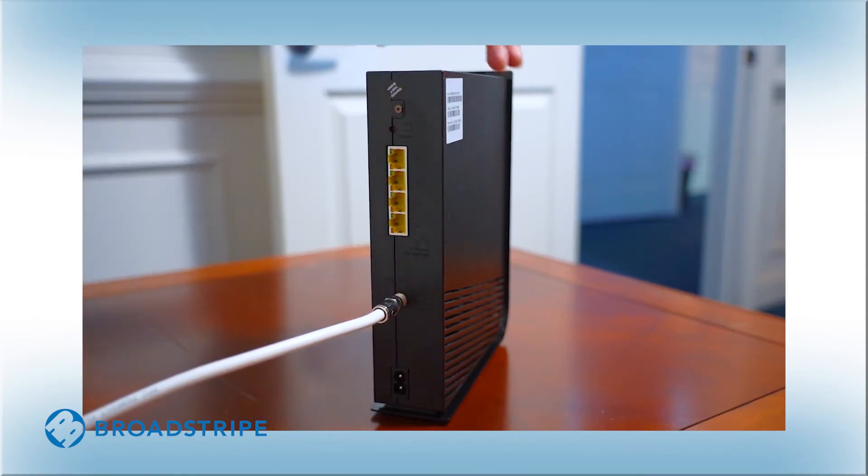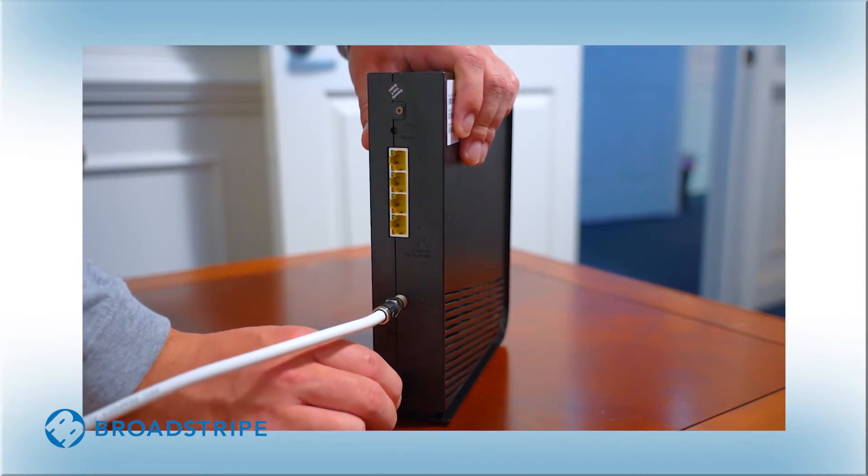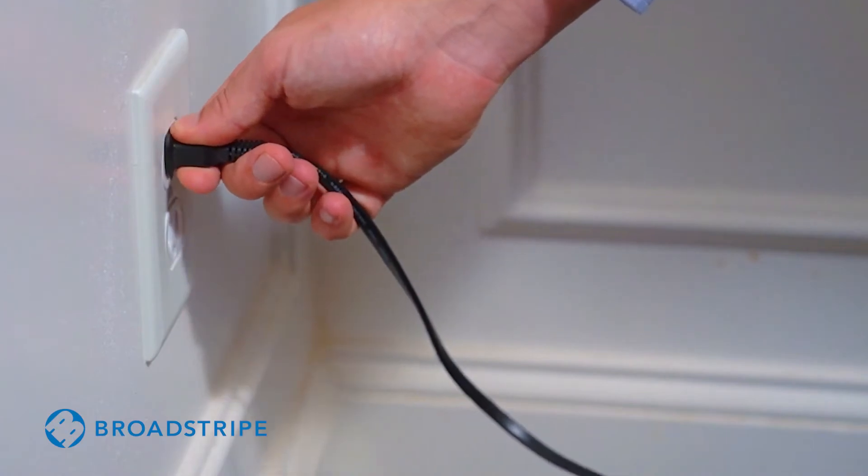Next, let's connect the power. First, plug the power cord into the modem. Then, plug the power cord into the wall outlet.